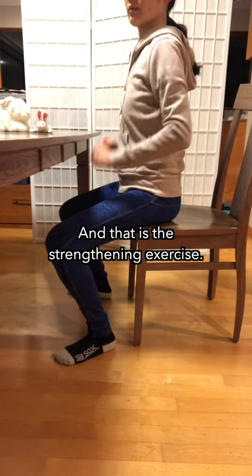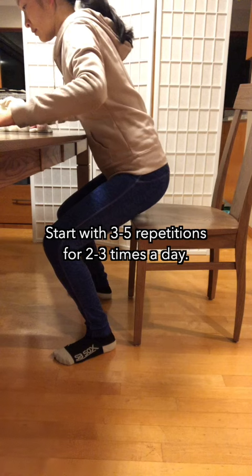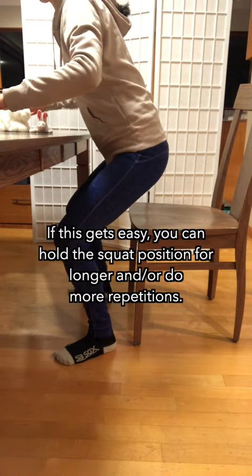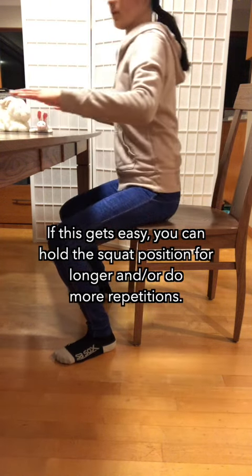And that is the strengthening exercise. Start with 3-5 repetitions for 2-3 times a day. If this gets easy, you can hold the squat position for longer and or do more repetitions.